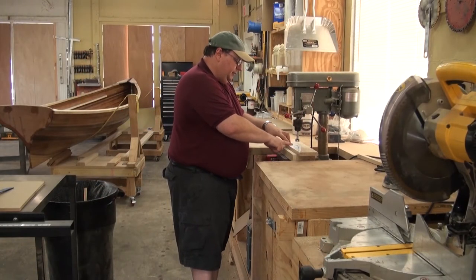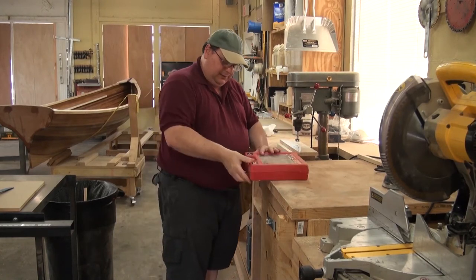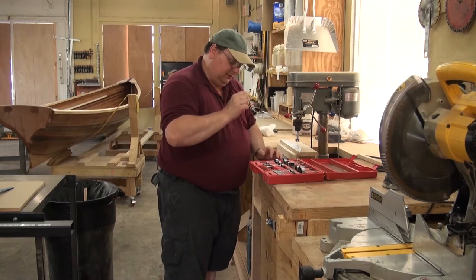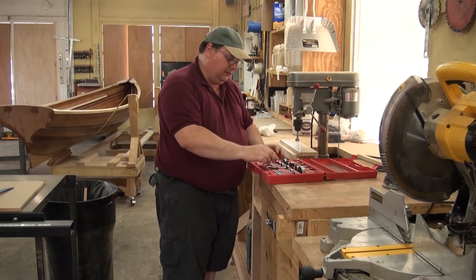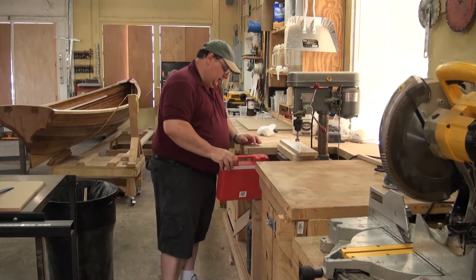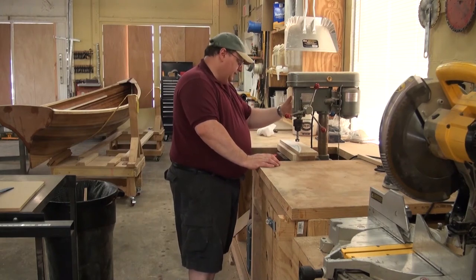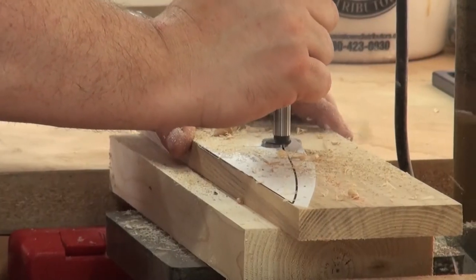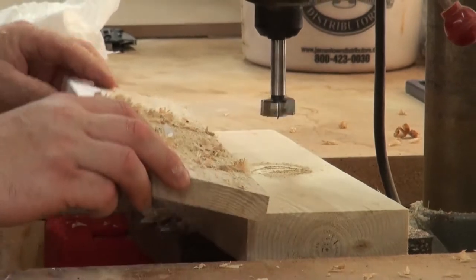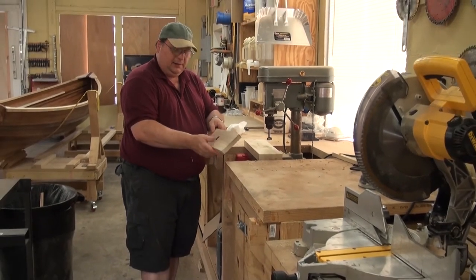The first thing I'm going to do is cut my scupper hole out. I've got a one-inch Forstner bit. For those who don't know, it's a round bit with a center point that pokes through, then cuts a really fine circle. You can get them at big box stores or any decent woodworking shop. By having a piece of throwaway wood underneath, it gives me a nice clean hole from one side to the other without chipping out.